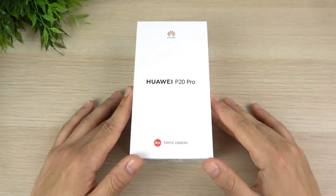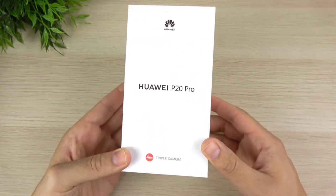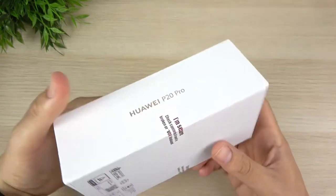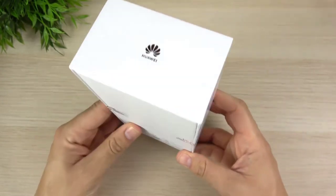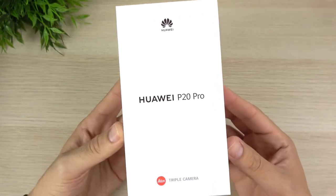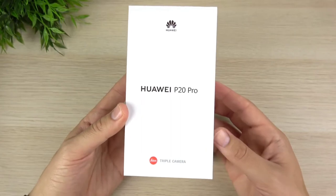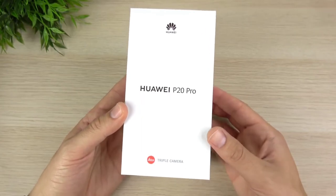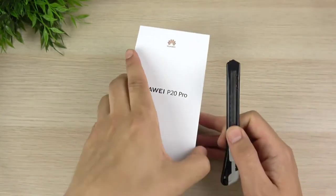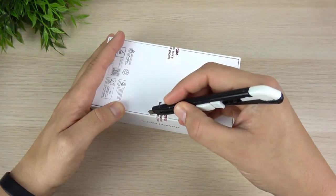What is up guys, Nick here helping you to master your technology, and welcome to my Huawei P20 Pro unboxing and first impressions. I know I'm a little bit late to this one, but better late than never. I was thinking about whether I even wanted to review this device, but after taking a closer look at the triple camera, this one was hard to pass up. Unfortunately, it's not easy to get in America, but there are ways around it — I'll leave a link down below where you can pick one up. Let's go ahead and open this thing up.